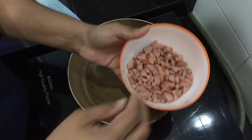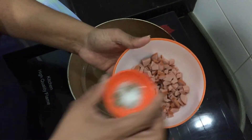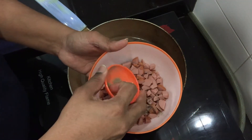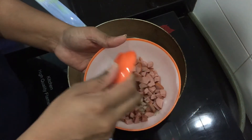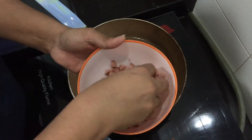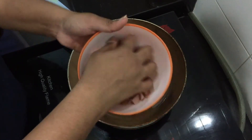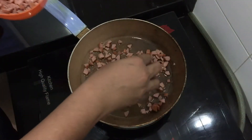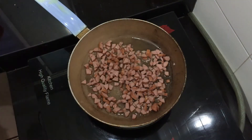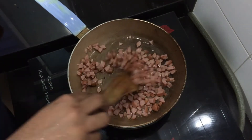Into a pan I have added a little bit of oil. Here I have cut the sausages into smaller pieces, adding some pepper and salt into them. Mix well and add into the pan and fry. It's a very simple preparation but very yummy — sauté this well until it's slightly golden brown.